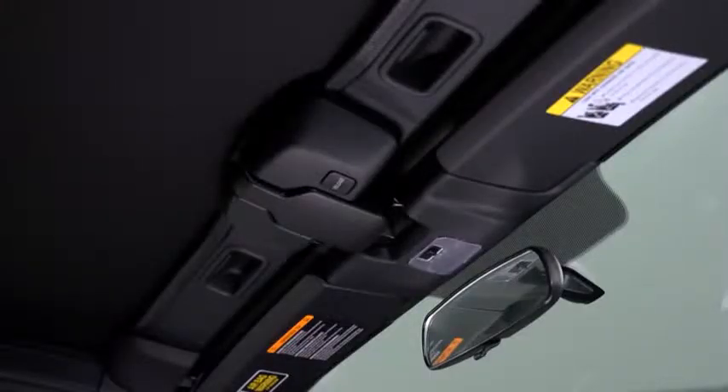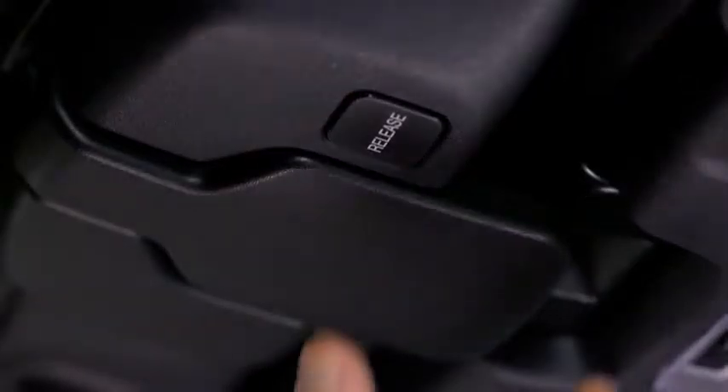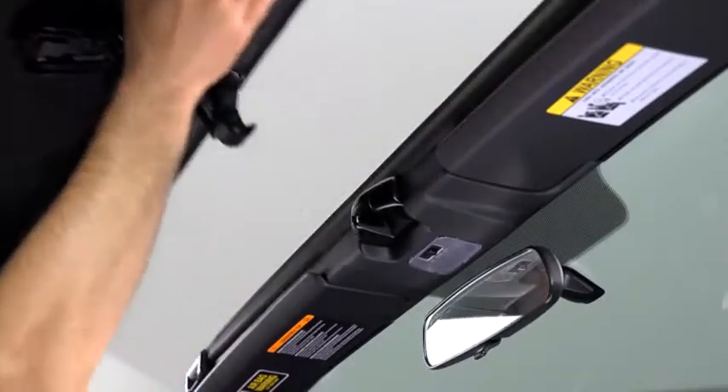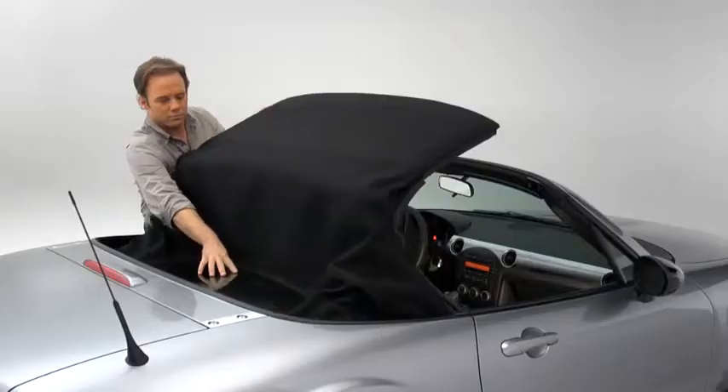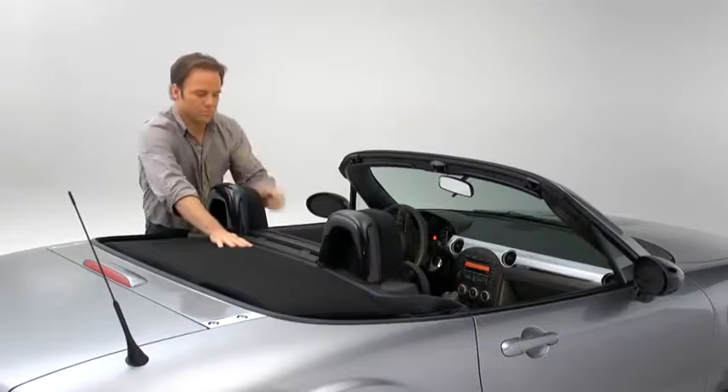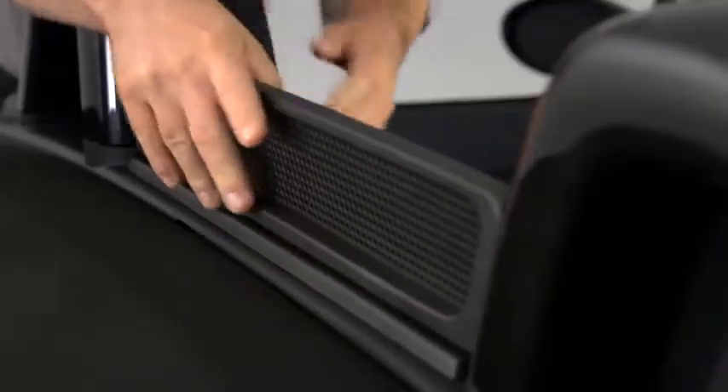Pull the top latch outward by pressing the lock release button to detach the lock. Hold the convertible top along the center edge and pull it toward the rear of the vehicle. Press the rear glass lightly with your hand as you move the convertible top rearward. Press the back end of the folded down convertible top until a click sounds. Raise the wind blocker.